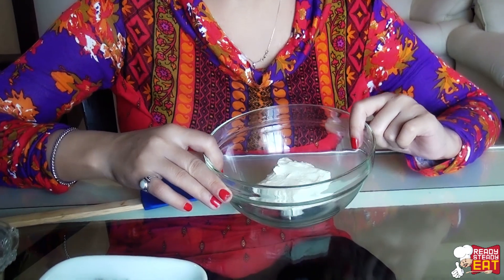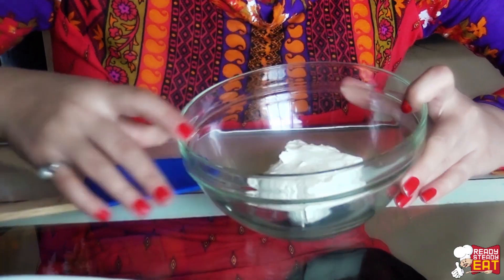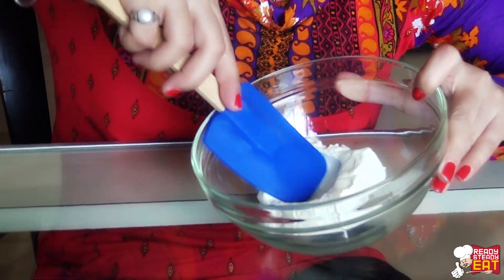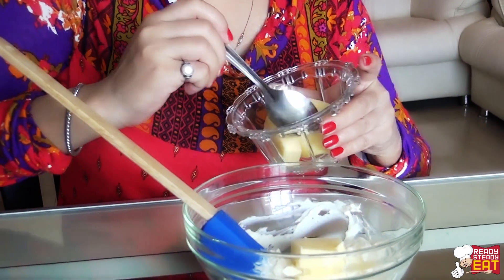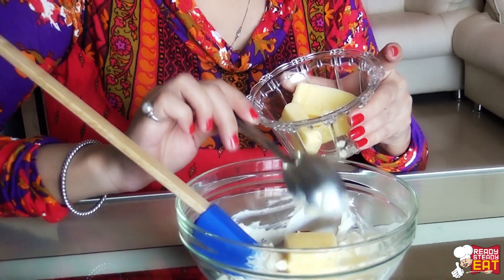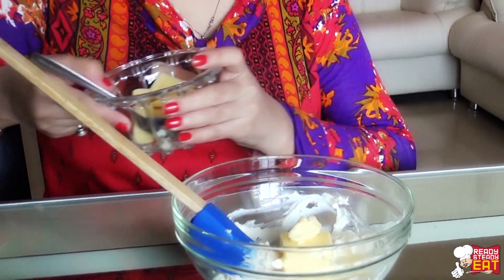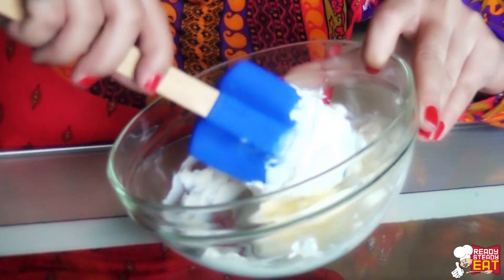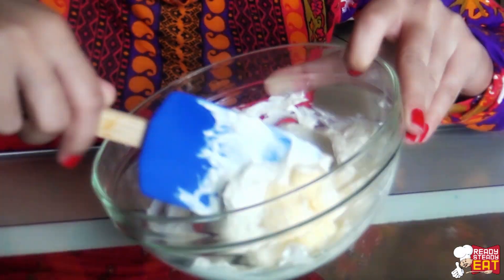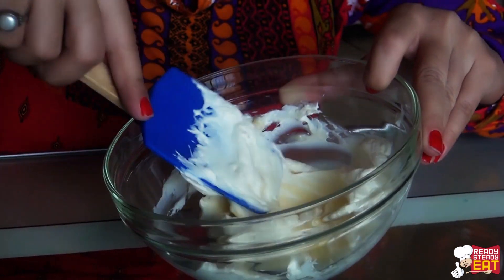We are going to start with the basic cream cheese. This should be at room temperature and not in the refrigerator. I am taking it in a mixing bowl and with the help of a rubber spatula softening it up nicely. Now the cream cheese has softened enough, so I am going to add in the butter and mix nicely with the spatula so they are nicely incorporated. Here I am using the ratio 2-to-1, that is 4 ounces of cream cheese and 2 ounces of butter.